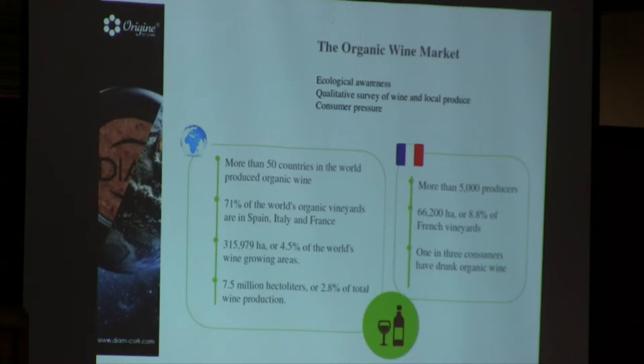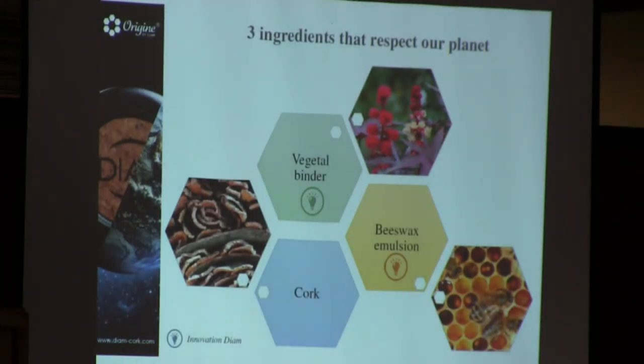The latest addition to the range is a new cork called the Oregine. We're trying to do things as greenly as possible, so the binder in these corks is 100% plant-based, from castor oil. With the organic wine market, consumers are becoming much more ecologically aware — over 50 countries produce organic wine, and 71% of the world's organic vineyards are in Spain, Italy, and France. The cork is made of just three things: the vegetable binder from castor oil, cork from cork oaks, and beeswax for the emulsion.